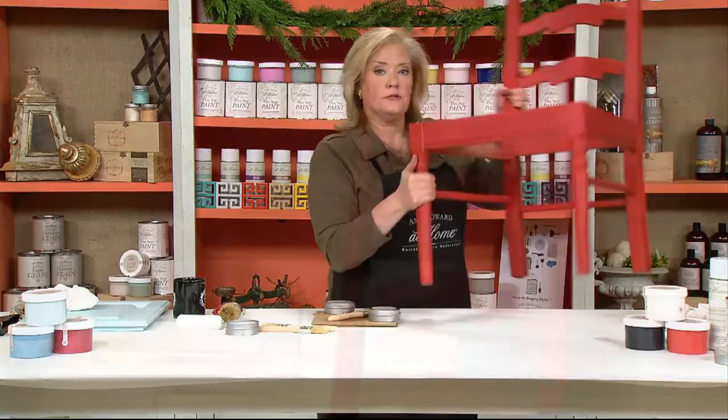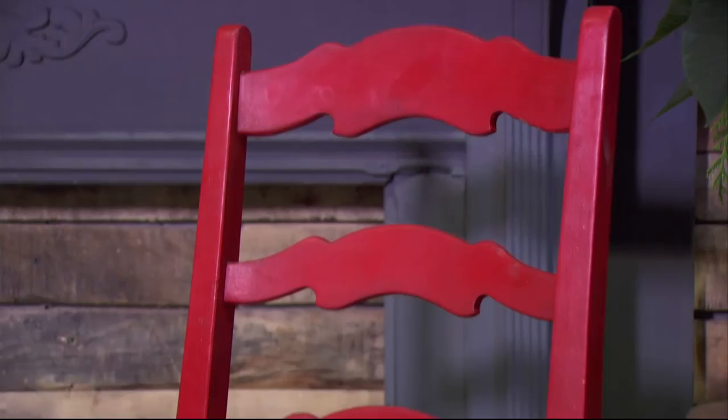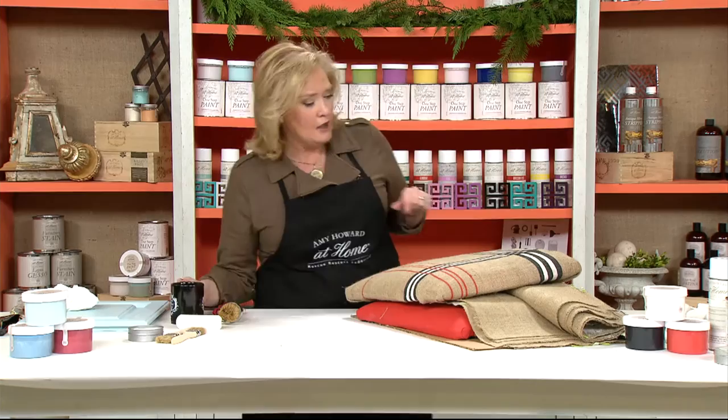Do we have a final picture of the chair to show what this looks like? Now look at the seat. I didn't want to just paint the seat red and leave it that way — I wanted to add some detail. You can't go online without seeing tartan and madras everywhere, and I thought, wouldn't it be fun to take some burlap, paint it, and put it on the chair? So that's what I did.